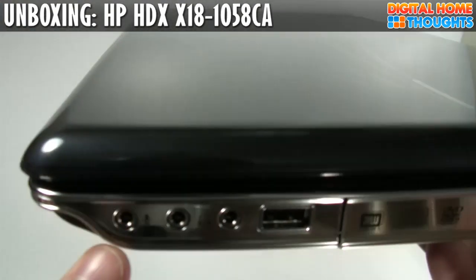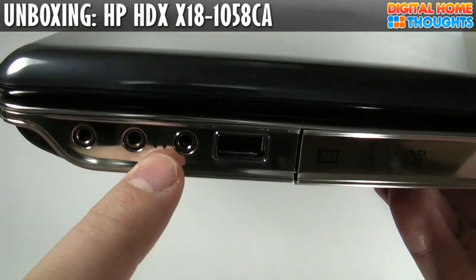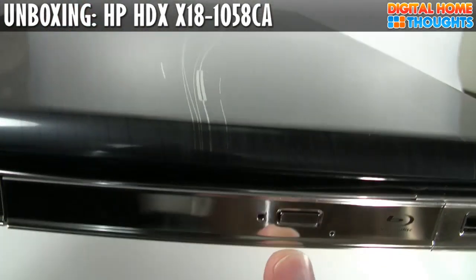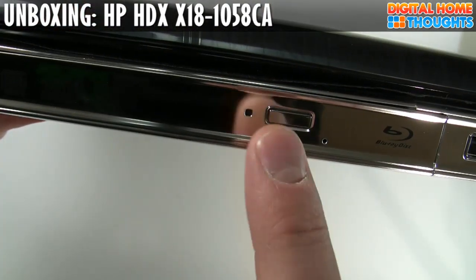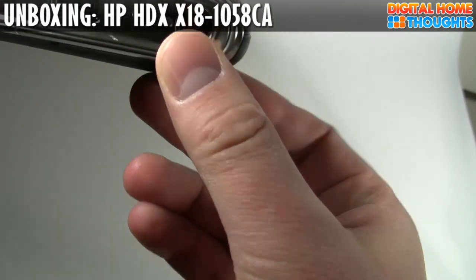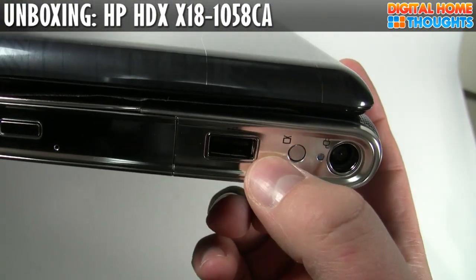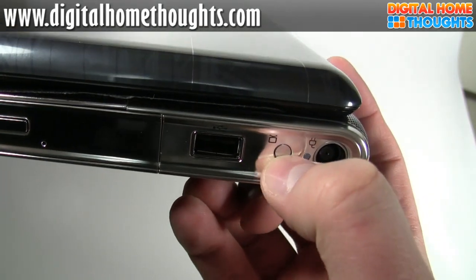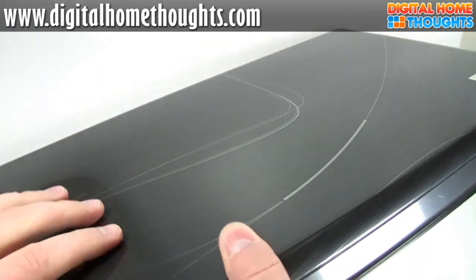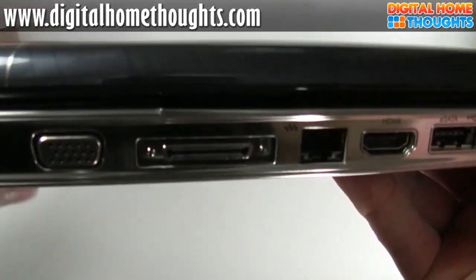On the side here, you have a microphone input jack, dual headphone input jacks, and a USB port. We have an optical drive — this one is a Blu-ray player as well as a regular DVD burner. We have another USB port, a power port, and I see a little TV icon here. I do know that if you order this product in the United States, there's an option that allows you to include an HD TV tuner.